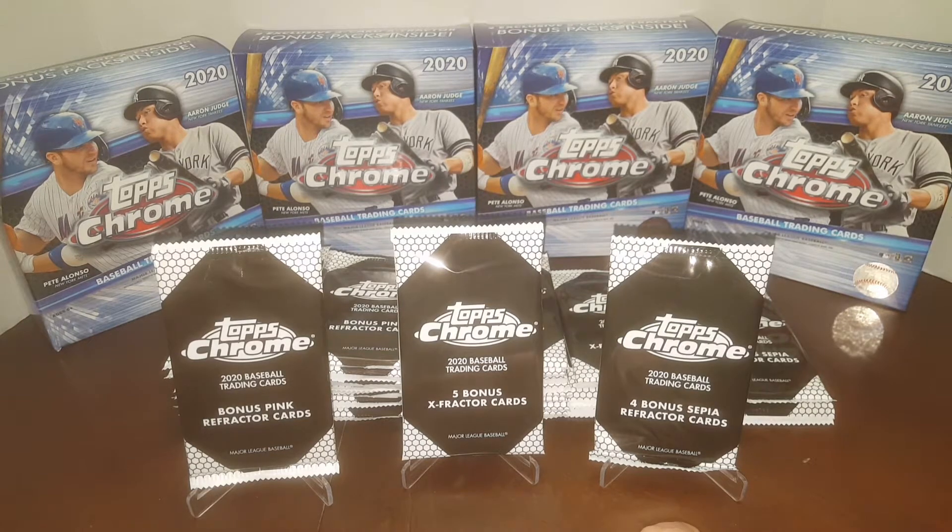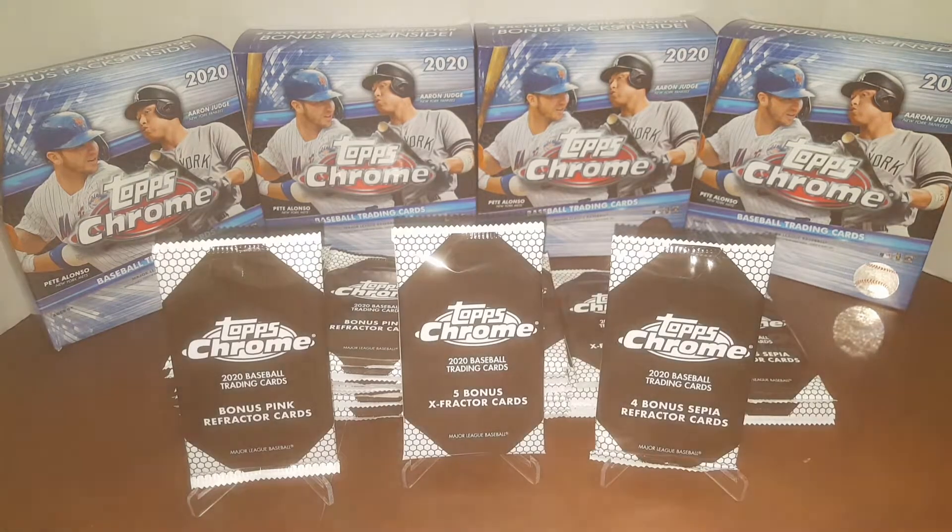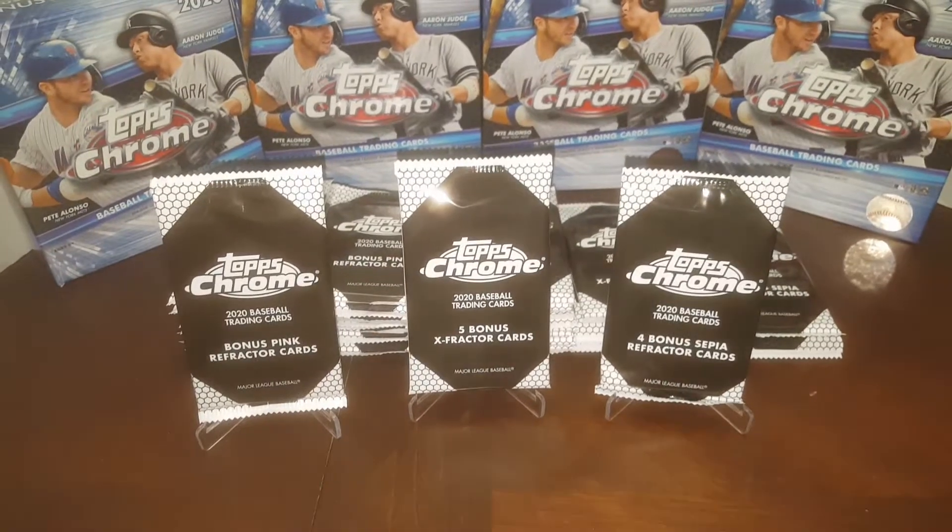We are hunting for basically all the big rookies, maybe some Trouts, stuff like that. We're trying to get some new stuff to get graded, and what better stuff than the bonus packs — the awesome parallels. So without further ado, let's get going.